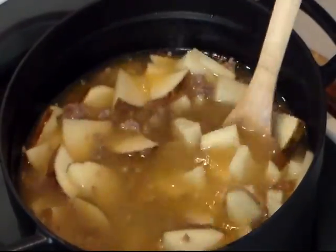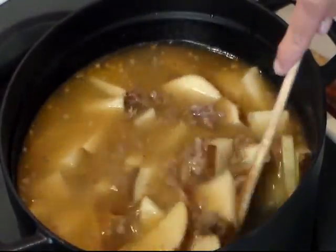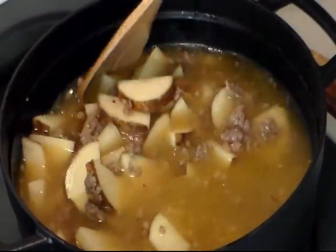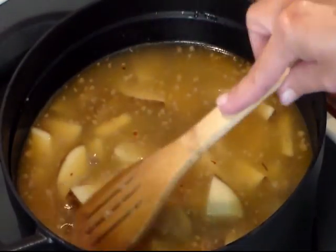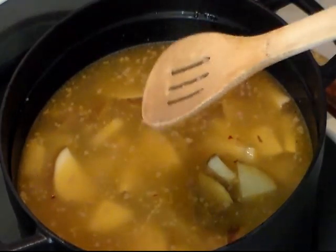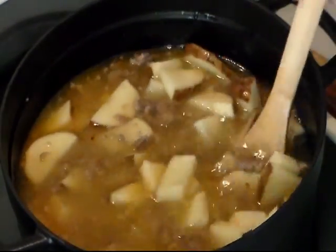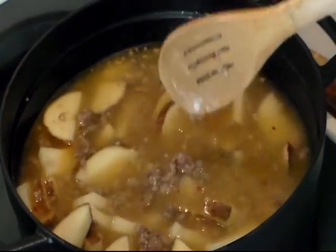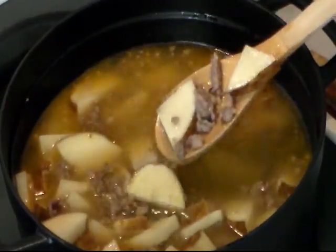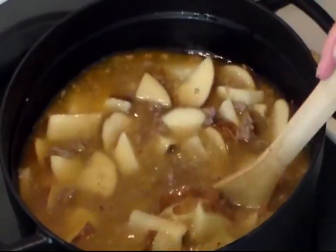Let it boil for 30 to 45 minutes, or until the potatoes are tender. Then we will add our chopped kale and our half-and-half and let it finish up. I'm not going to add any salt, pepper, or anything else to this dish until it gets near done. Then I'll taste it and check, because the chicken broth has sodium in it and the sausage is well seasoned. So we'll wait and test for seasoning when it gets done.